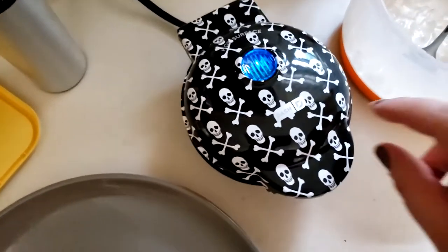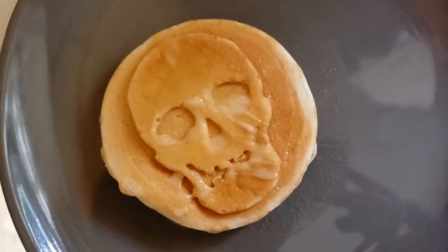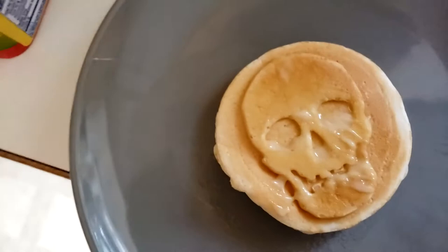Look at my new little waffle maker that makes skull waffles or pancakes or whatever you want to call them. It's still really hot. There's a waffle pattern on one side and skull on the other.